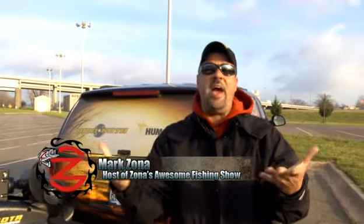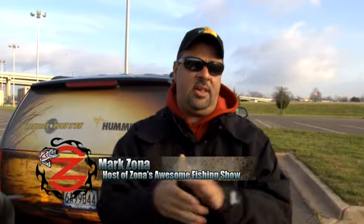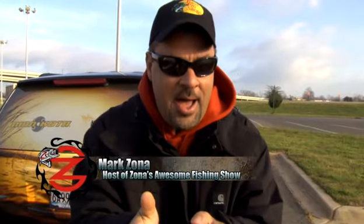On Zona's awesome fishing show, and when co-hosting the Elite Series, Humminbird side imaging has come a long way in the last few years. Today we're going to show some of the most groundbreaking sonar technology you've ever seen. Listen to Mark Gibson from Humminbird — check this out.